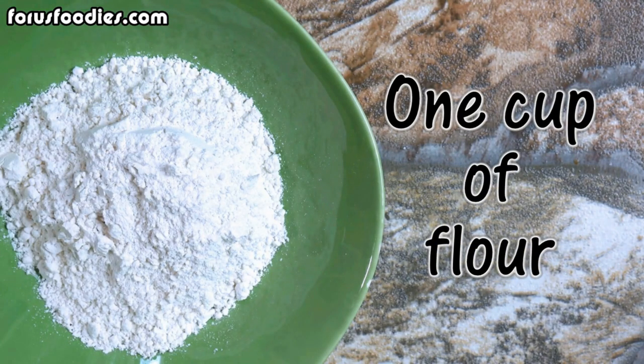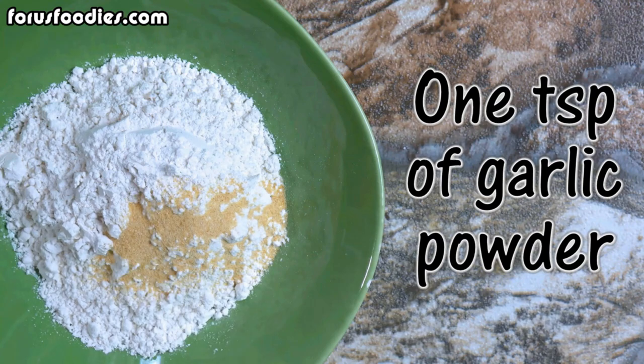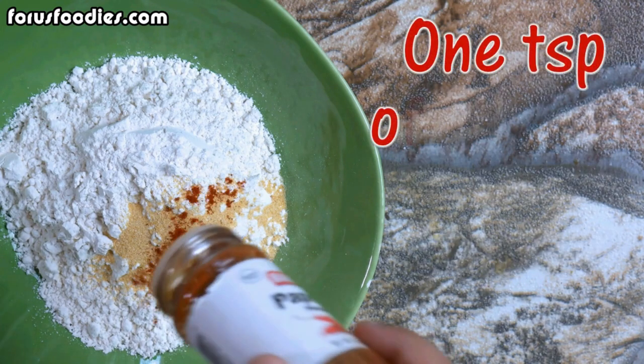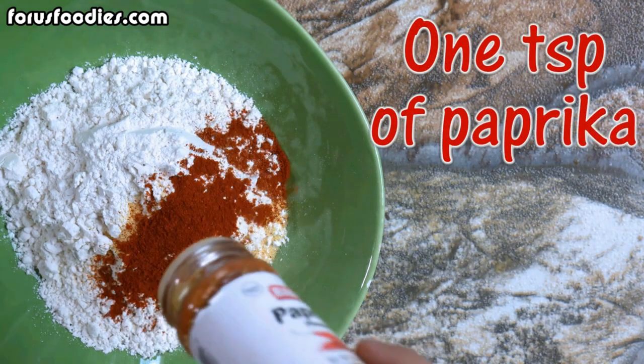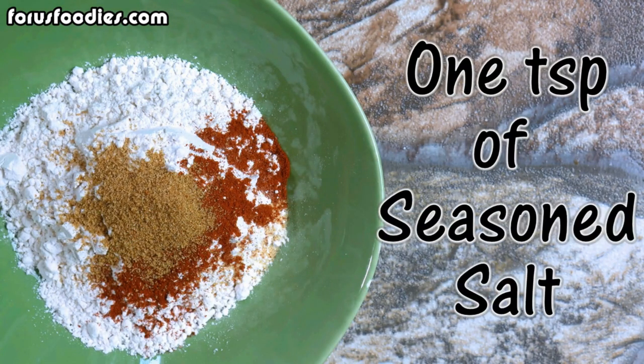go ahead and add one cup of flour, about a teaspoon of garlic powder, you can do onion powder as well if you'd like, one teaspoon of paprika, and then of course a teaspoon of your favorite season salt.